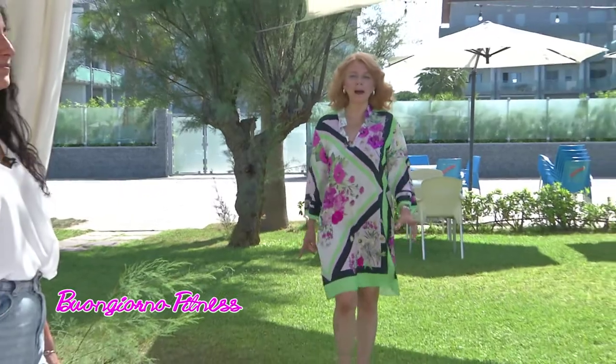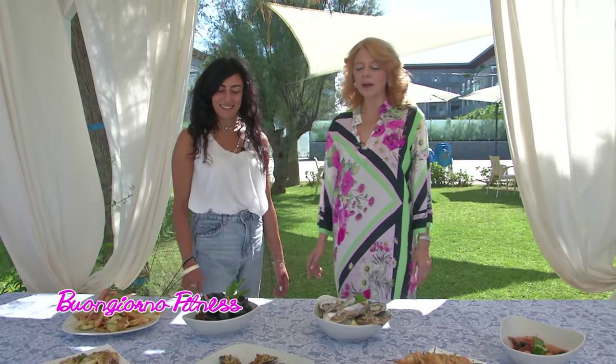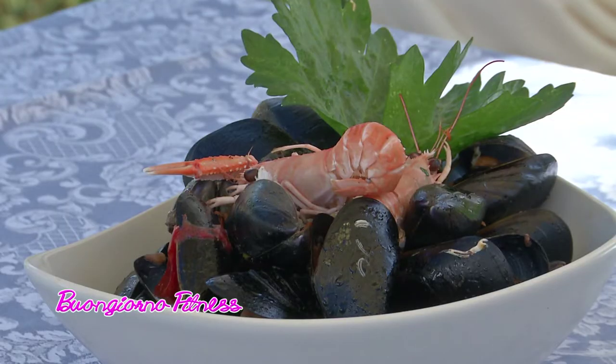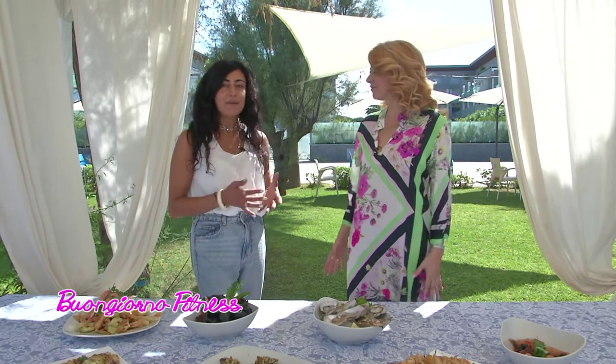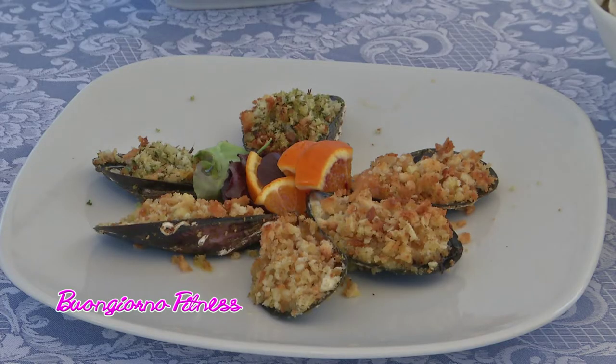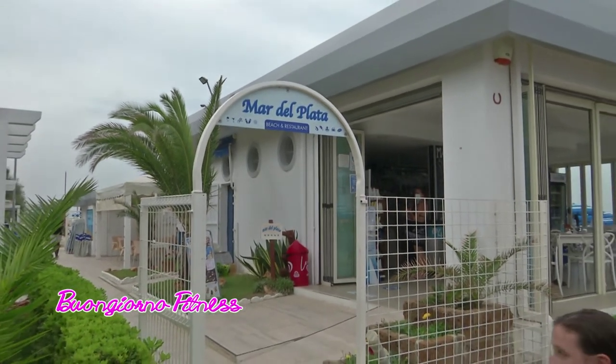Entriamo nella nostra seconda parte, quella dedicata al food, con Marina Manieri, la nostra dietista. Buongiorno Marina. Siamo al Mar del Plata e come vi abbiamo promesso ieri parliamo di conchiglie, quindi cozze e ostriche. Perché le definiamo conchiglie? Abbiamo usato questo termine generico per includere tutta una serie di molluschi bivalvi, tra cui le cozze, conosciute come mitili, ma anche le vongole — locali dette lupino — e le ostriche, sempre molluschi bivalvi, con guscio esterno fatto da due valve combacianti.